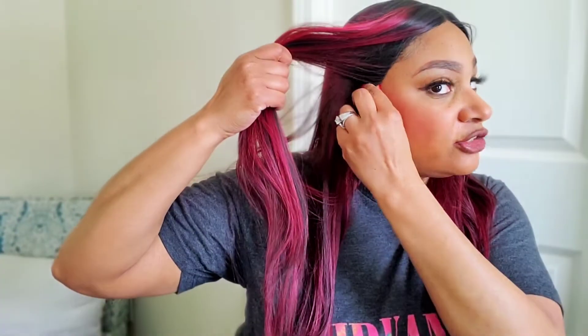I'll wear this as a cute little throw-on-and-go. It's got contouring around the ear — I love that. It makes it look more natural, even for a lace part wig. I love the contouring around the ear. I always have that problem with lace fronts — I wish they all had contouring around the ear.